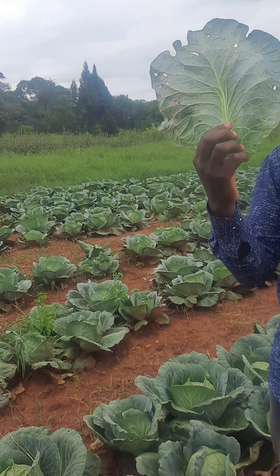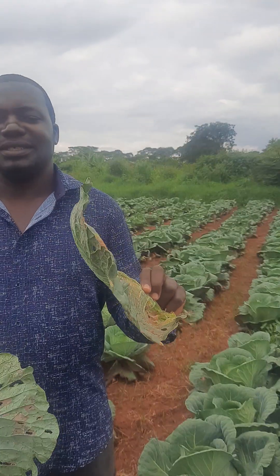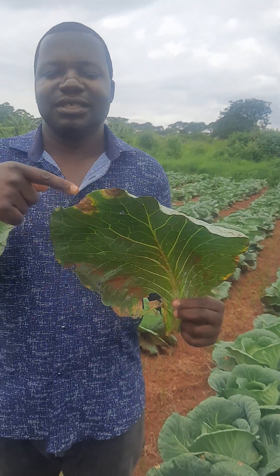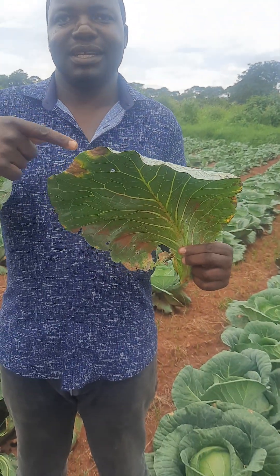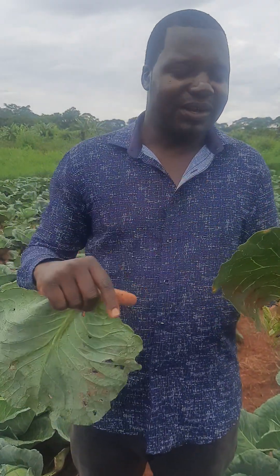The causes are also different. Downy mildew is a fungal disease — these fungal structures are seen from the bottom of the leaf. Black rot is a bacterial disease; you can't see any structures, but the disease is within the veins, especially within the leaf, and it follows the veins down to the middle. Those are the major differences between these two diseases. Thank you.